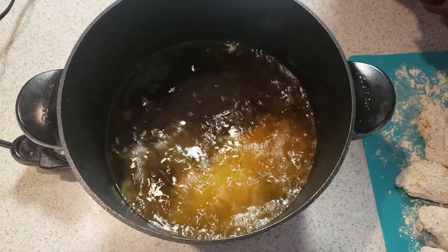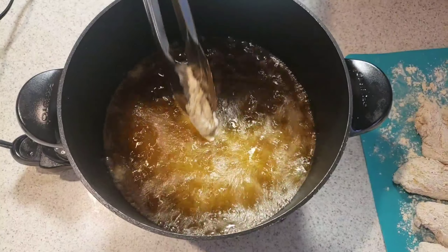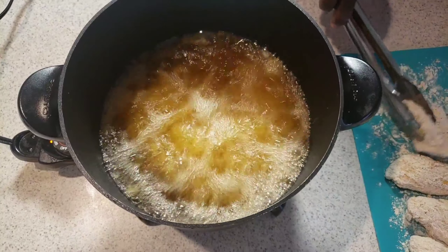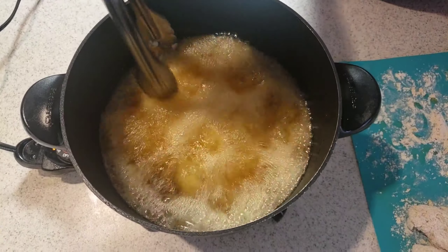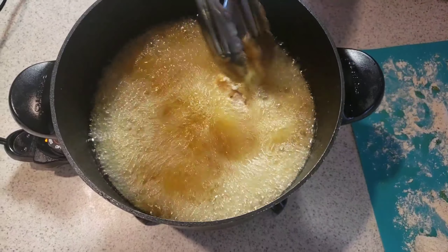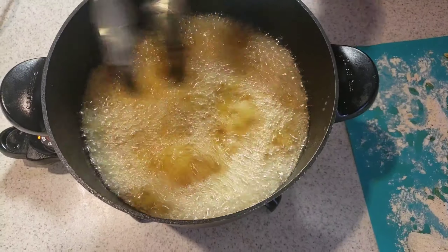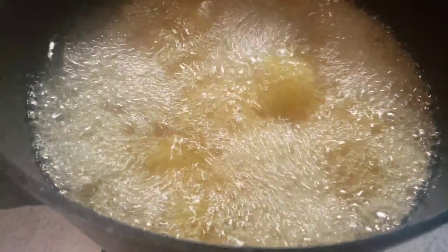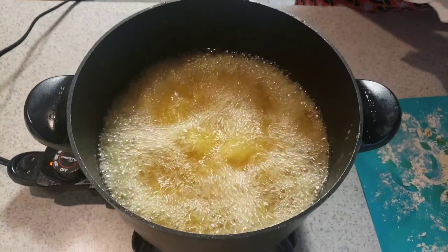Now we're gonna add our chicken wings. Make sure, guys, you don't crowd them. We're going to let them cook for 10 to 12 minutes until they're golden brown.